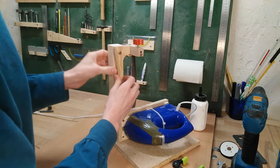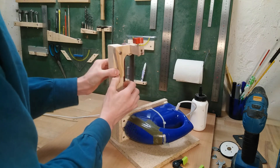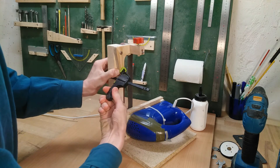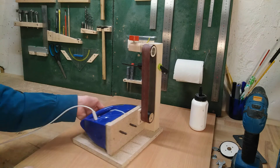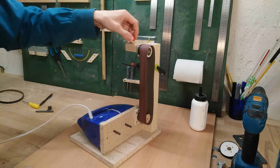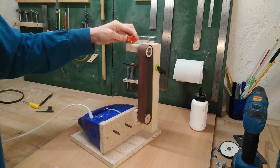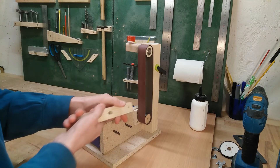For now I'm just going to pull the lever for the belt tension by hand and fix it with a clamp. Now it should run. Adjust the tracking. And we can sand something!